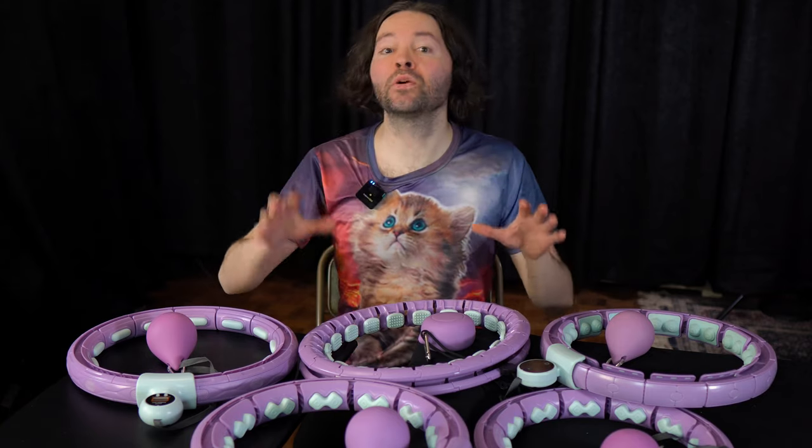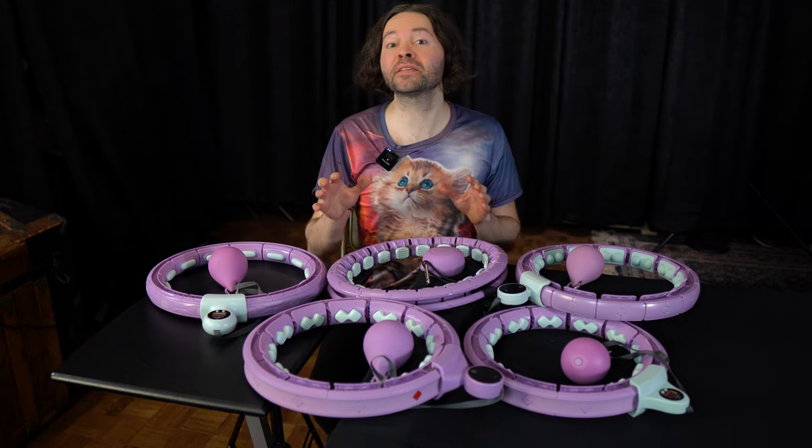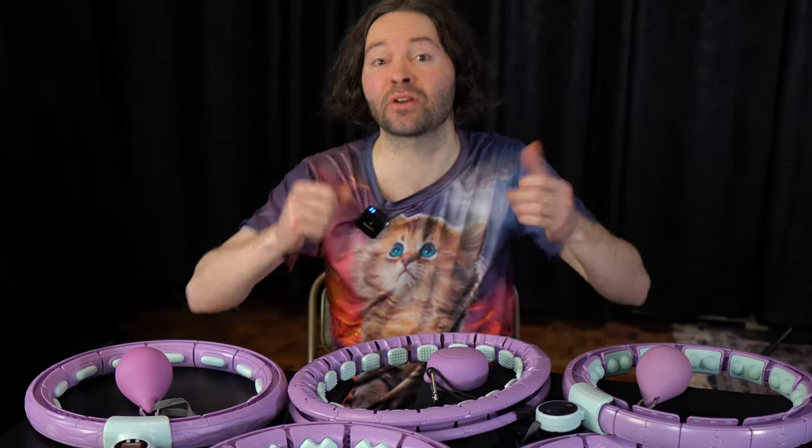Swiss Activa, one of the smart hoop brands in this video, is the sponsor of this video. But I have freedom to say whatever I want about their hoops. So if their hoops are not the best, I can say their hoops are not the best.